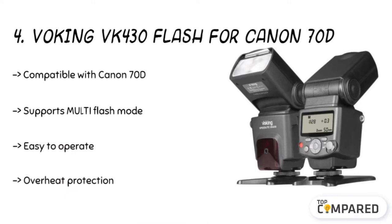Its LCD works precisely to control the brightness of the flash and changes quickly with the settings. Its guide number is 42, supporting multi-flash mode.